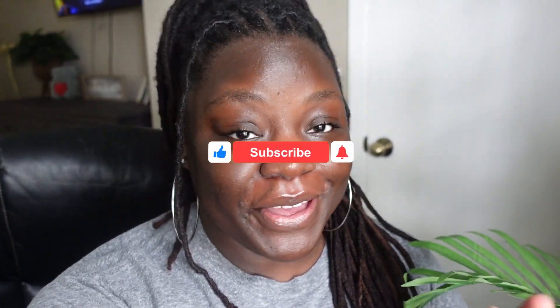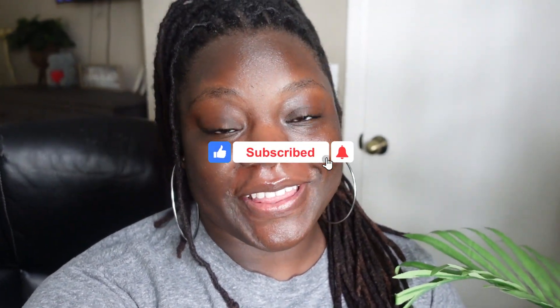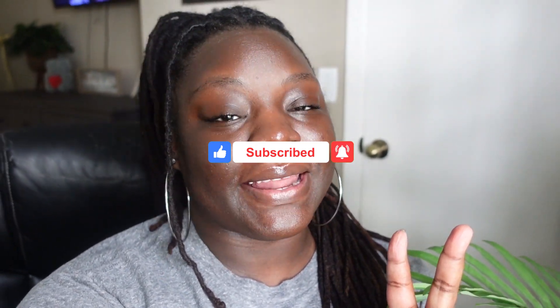I hope you guys enjoyed this video and I hope I gave you meal ideas for the week. This was my first time actually meal prepping for multiple days, so bear with me. There will be more meal prepping videos in the future, so stay tuned for that. Thanks so much for watching. If you like my vibe, go ahead and subscribe and I shall see you in the next video. Peace, love, and happiness.